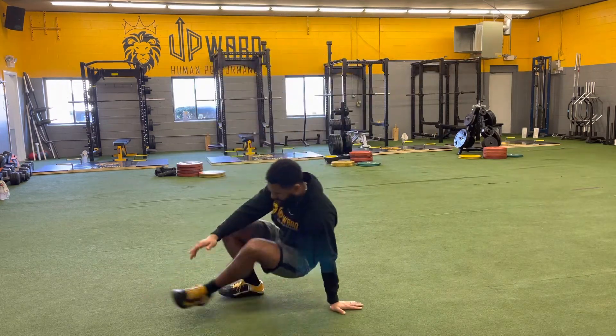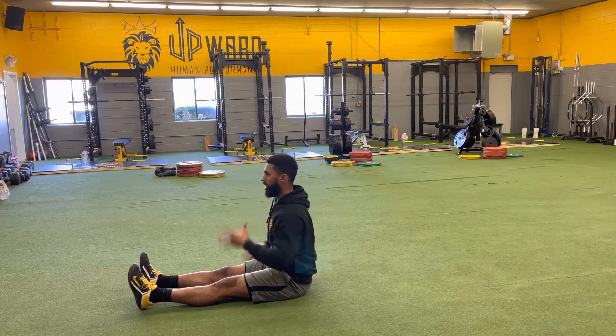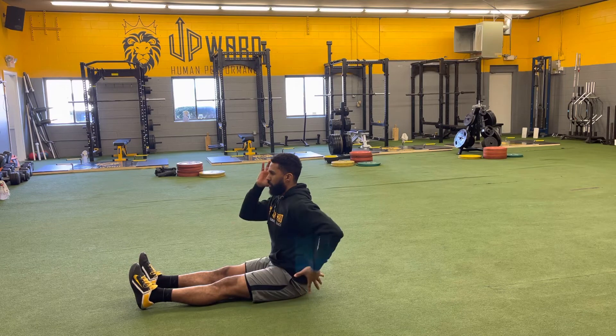Okay, so we're going to get into that position and we're going to work on driving our arms, making sure our elbows aren't moving, and we're nice and smooth.